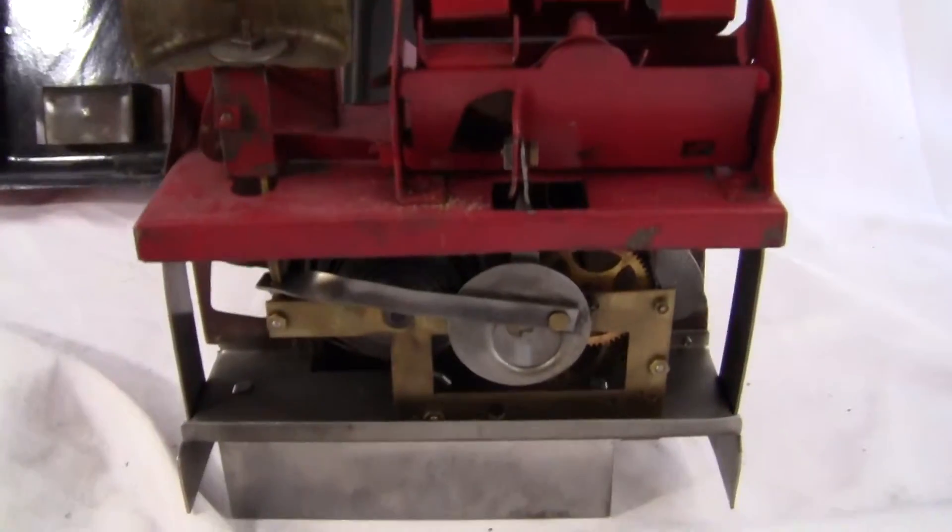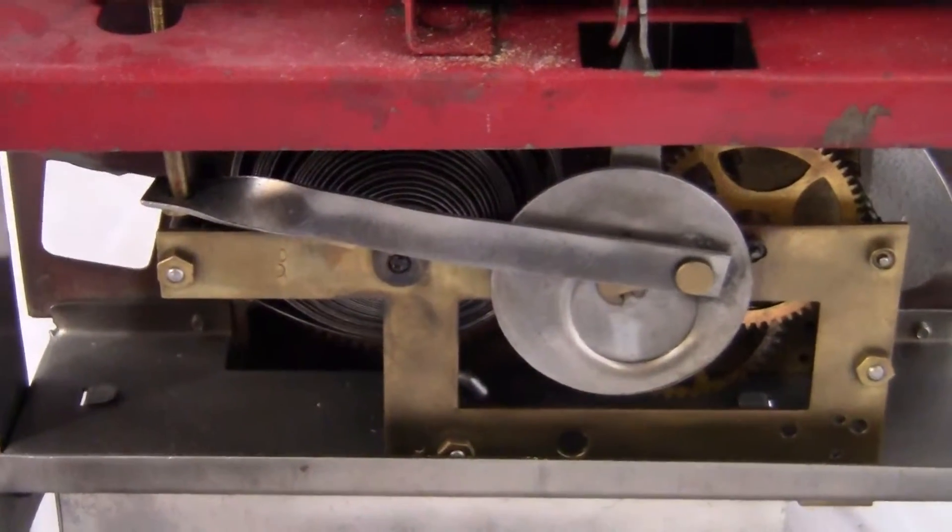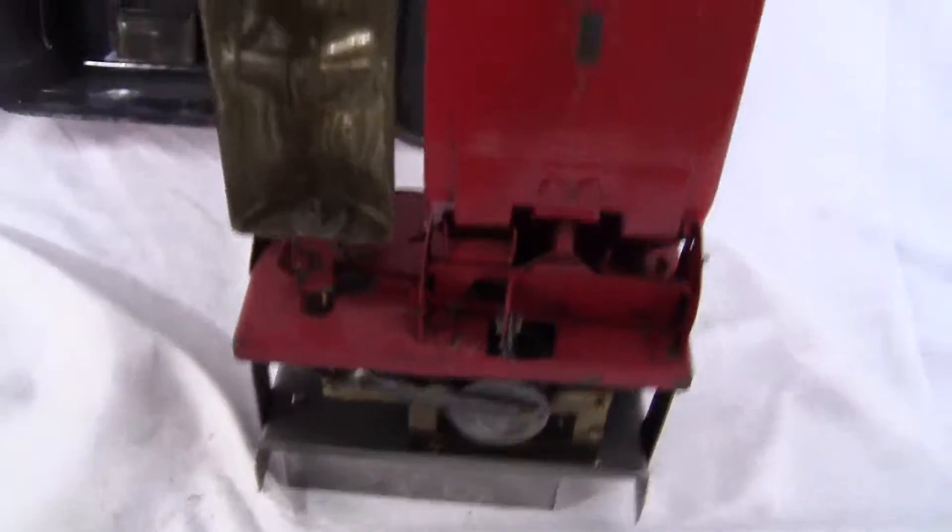The back of the mechanism is also in excellent condition. This is a very, very clean mechanism. It must have been an indoor mech and must not have been used very much because it's really, really clean.